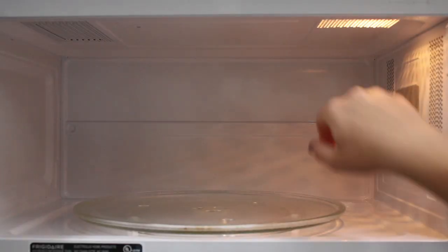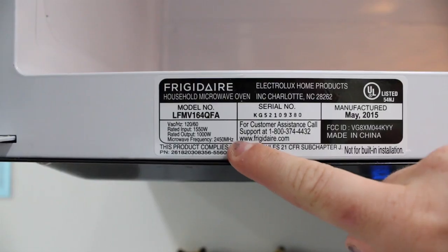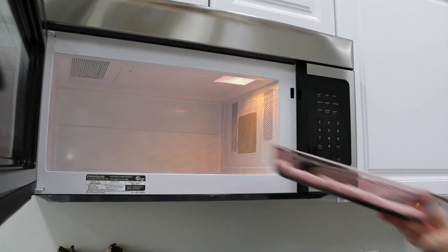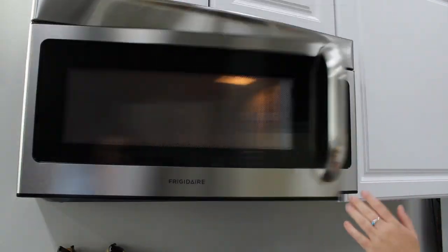If your microwave has a turntable, be sure to take it out so that the dish doesn't rotate. To calculate the speed of light, we'll need to know the frequency of the microwave we're using. Most are 2,450 megahertz, just like the one I'm using today — you'll need to remember that for later. Next, place the marshmallows in the microwave and heat for 10 seconds.